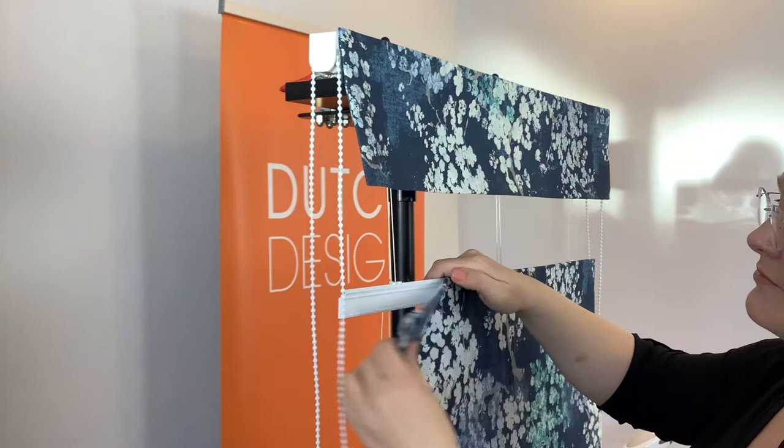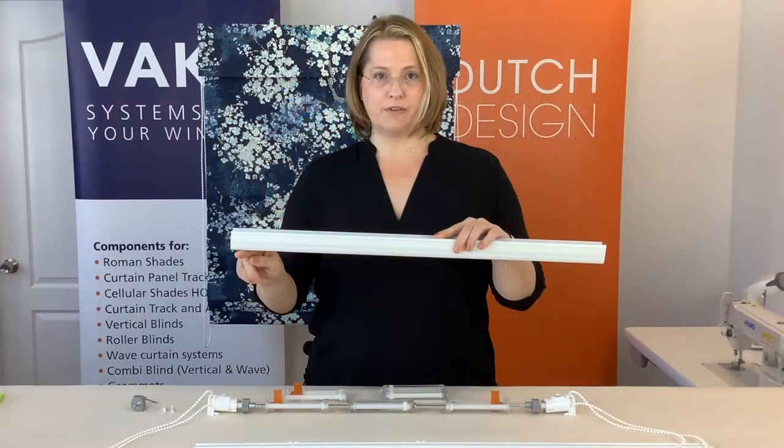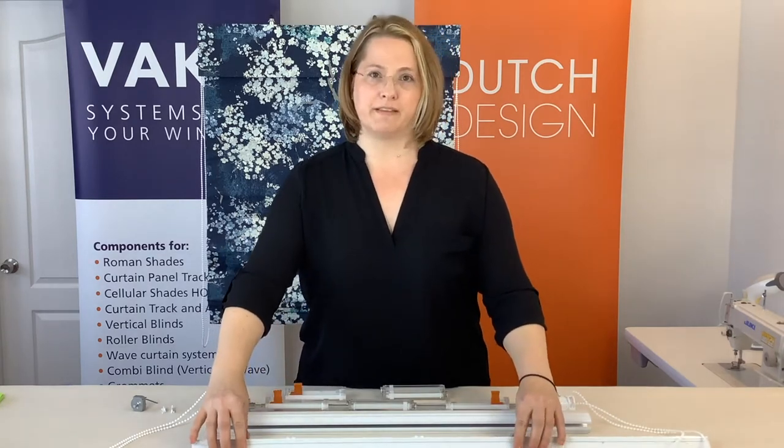For fabrication, you're going to have to allow your shade to start underneath this floating rail. You'll need to deduct about an inch and a half to an inch and three quarters, depending on your fabrication methods.